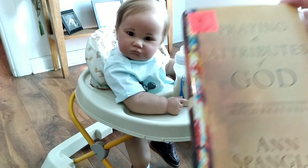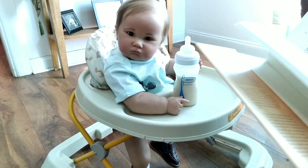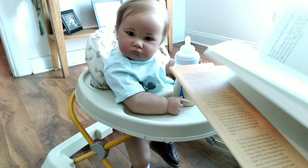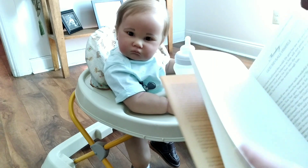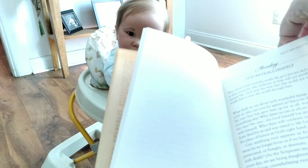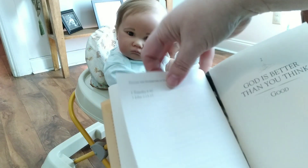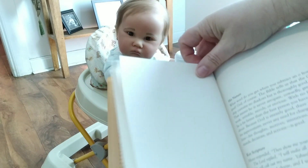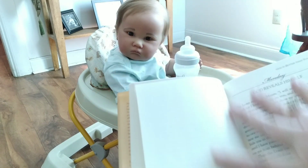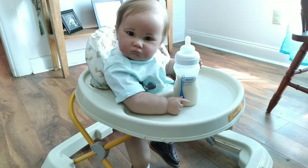And then I found this book called 'Praying the Attributes of God.' It gives you things you can do every day of the week, so I'm going to pair this with my Bible and do a daily prayer journal thing. Every day has a different theme — like Monday is 'God Reveals Himself,' Tuesday is 'Praying in Light of God's Love,' and Friday is 'Promises Associated with God's Love.' It starts back over each week and serves as a guide to use alongside your Bible for your prayer journal, which I'll show you how I'm going to be doing.